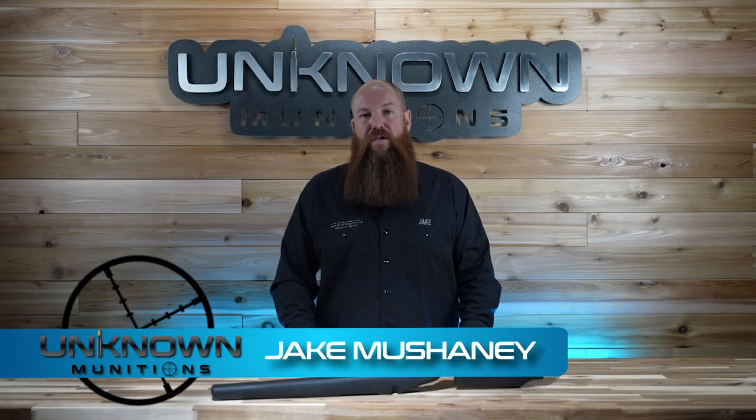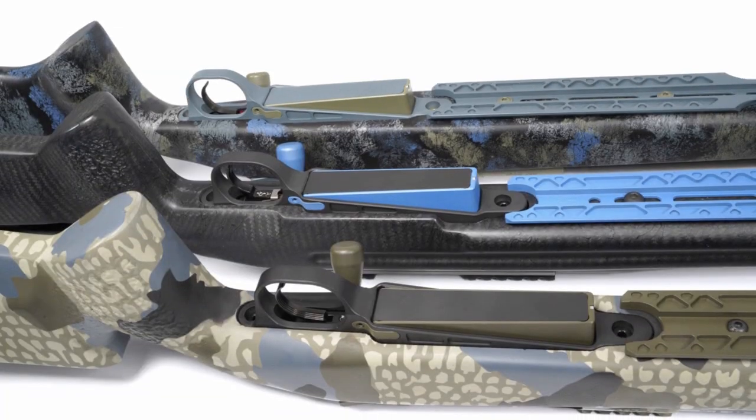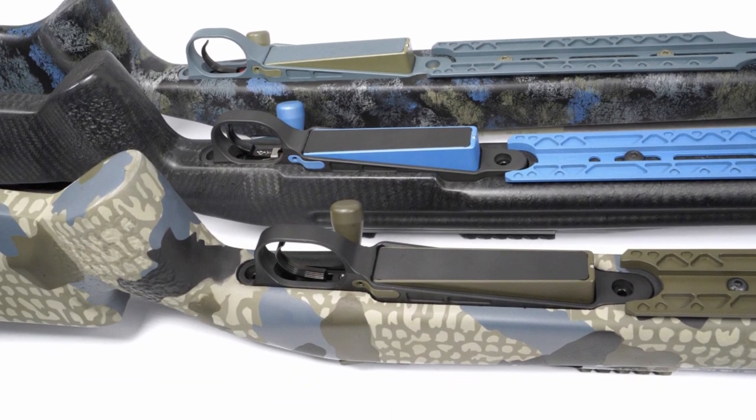Hey guys, I'm Jake with Unknown Munitions, and today I'm here to tell you all about our new DBM and magazine — what it works in, what it's going to fit in, and what it can do for you. So stick around.